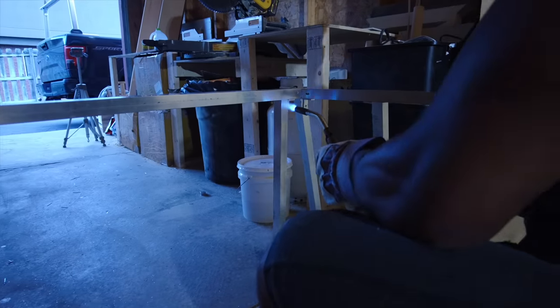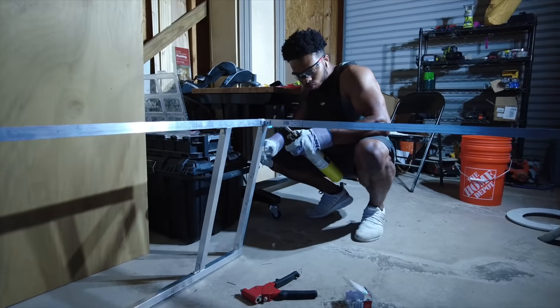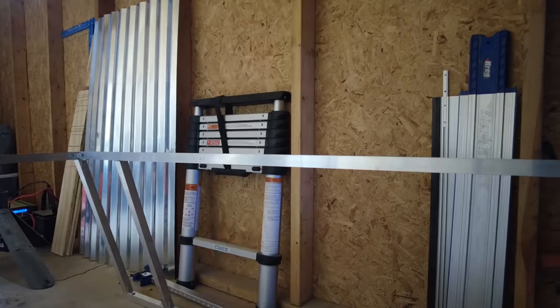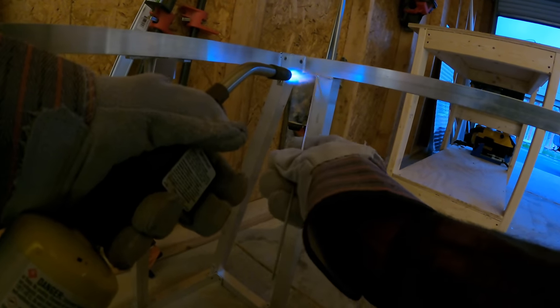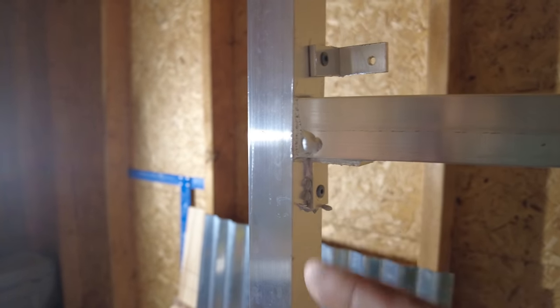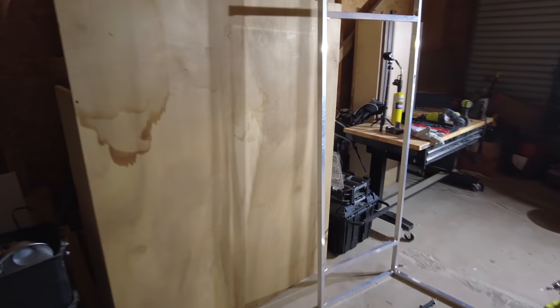I got it all tacked together and I just need to come through and finish up all the welds on the entire thing. As I was going, I started getting better at it. I realized that when the brazing clumps up, that's because you weren't heating up the metal enough — you were just heating up the brazing rod. Here you can see a much better weld where it's stable, but the rest is kind of shaky, so I need to get it all completely rigid and then we're good for the next step.